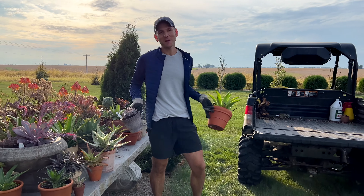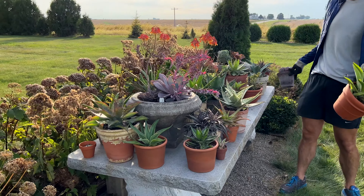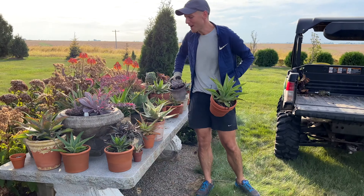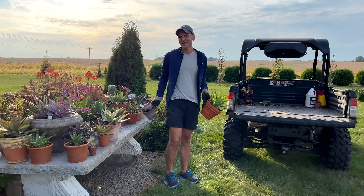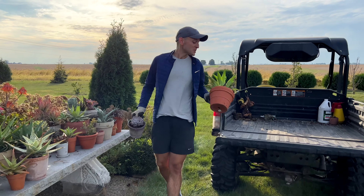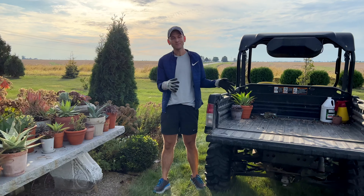It seems like just a few months ago I was getting all of my plants out of the plant room, setting them out everywhere — especially here on my plant altar table, a big granite table out in my garden. I put lots of agave pups, aloes, and different things I like to enjoy. Now it's October, so it's time to put them back in the plant room.